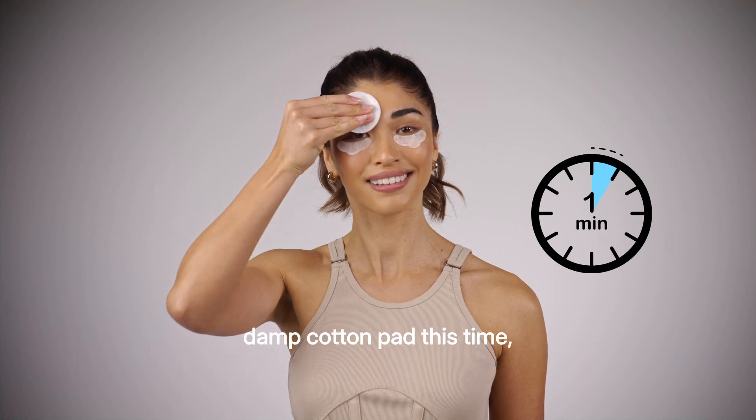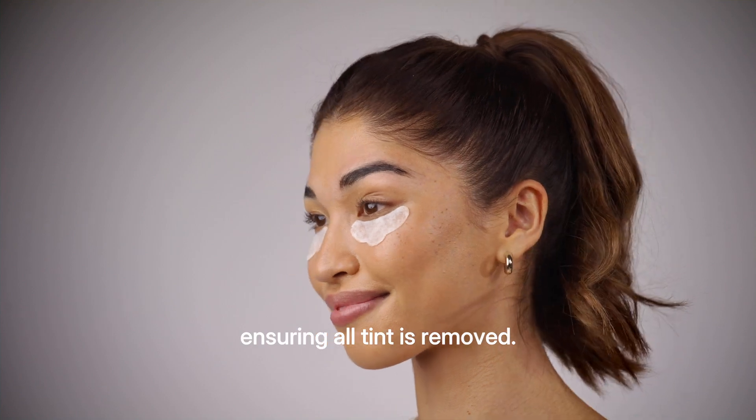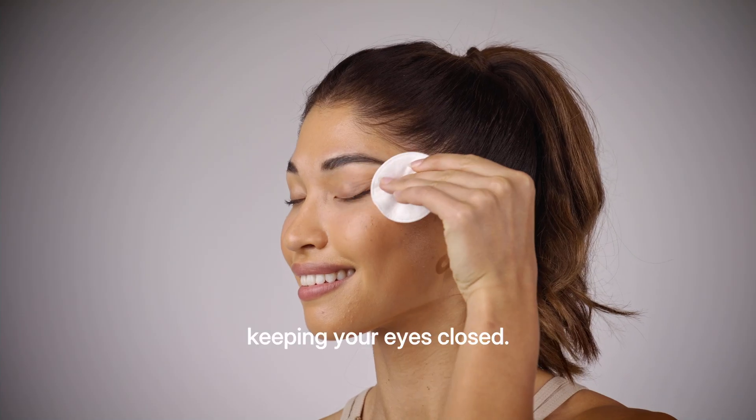After one minute, using a damp cotton pad, wipe away the developer gel from brows ensuring all tint is removed. Remove the under eye protector pads and remove from lashes, keeping your eyes closed.